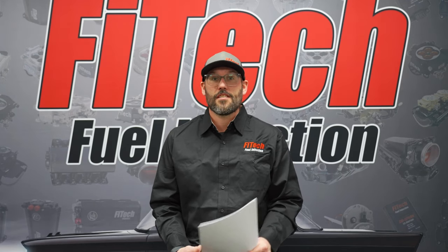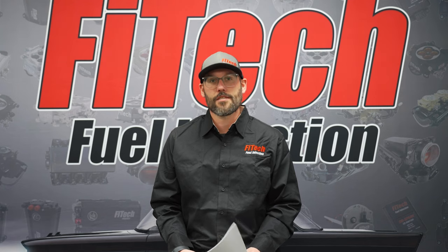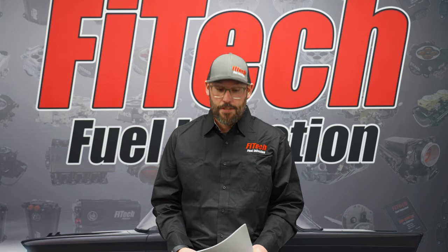Hi, I'm Bryce at Phytek Fuel Injection. Today we're going to go over some questions that we gathered from social media and we're going to answer them for you. Alright, so let's jump into it.